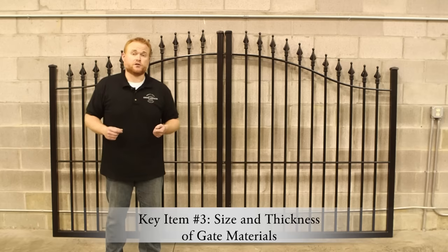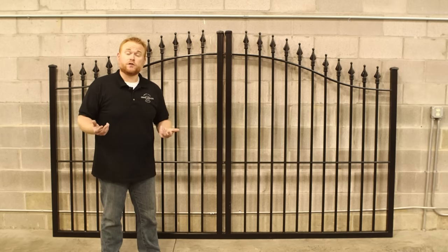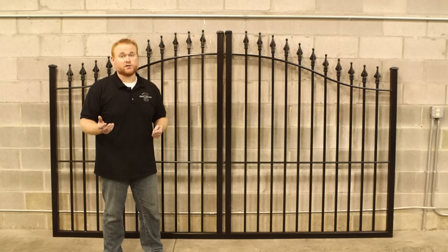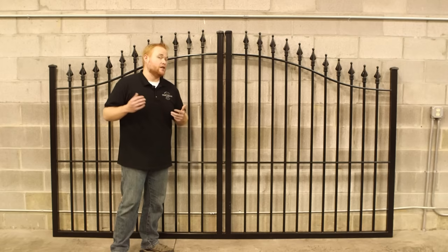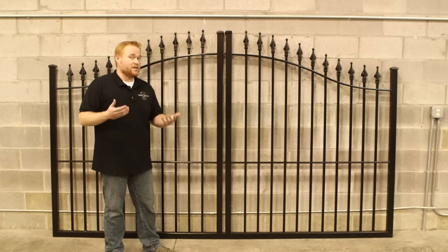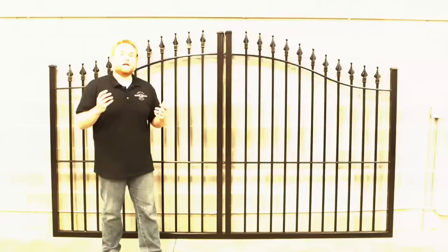In addition to the construction of your gate, you also want to check into the specifications and see what size and thickness of materials are used. Keep in mind your driveway gate is fighting a lot of leverage forces and it can come in contact with a two to three ton vehicle at any time. You want to make sure your gate is made of strong, thick components. For both our Stronghold Iron and our Infinity Aluminum driveway gates, we utilize only our heavy duty signature grade. On our Stronghold Iron we utilize a 2x2 frame and an 11 gauge thickness. On our Infinity Aluminum it's also a 2x2 frame but in a 1-2-5 wall.